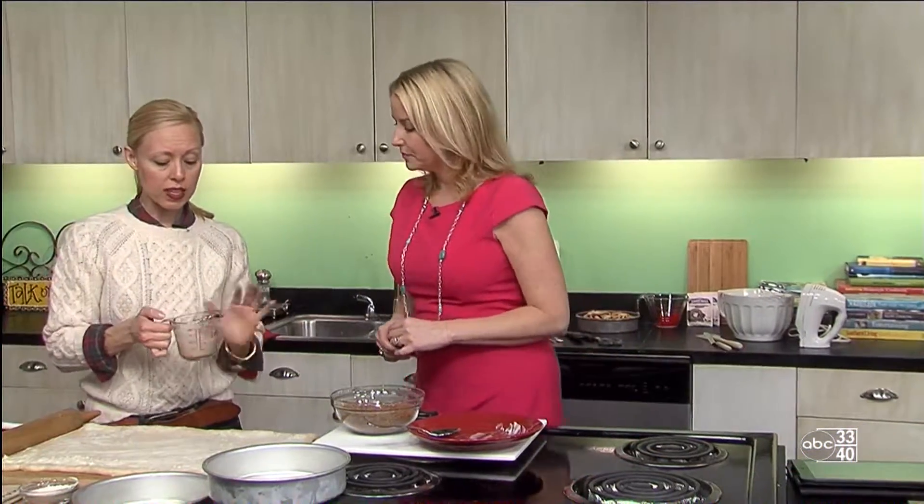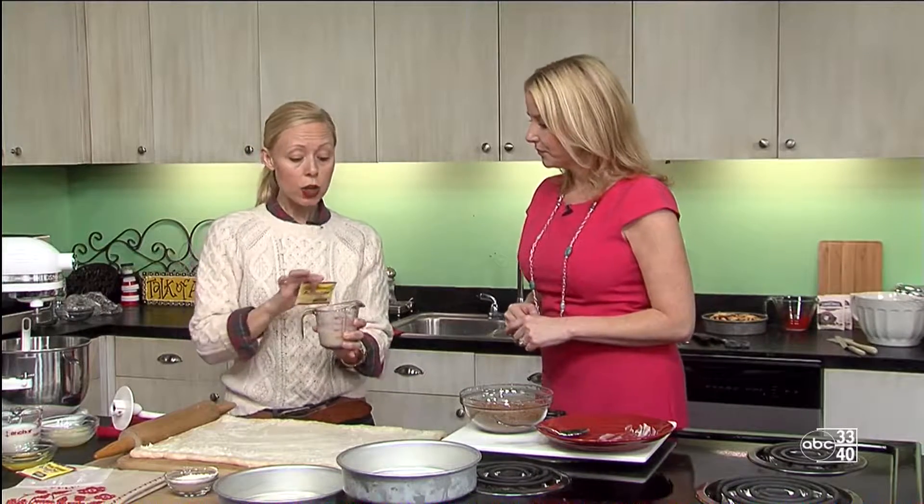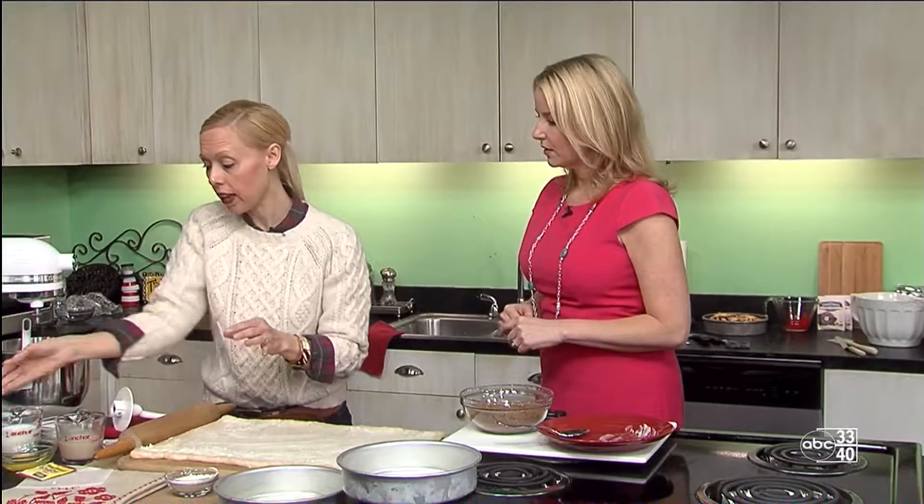What you want to start with is a little bit of water and some active dry yeast, and you want the mixture to become a little bit foamy over the top. You'll stir this together and get that started. In the meantime, we'll whisk together our flour and a little bit of salt in a bowl, just like this.